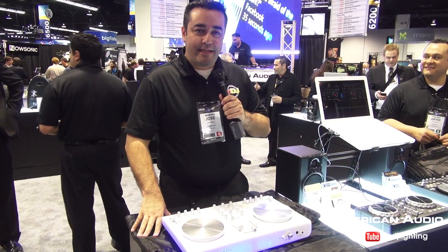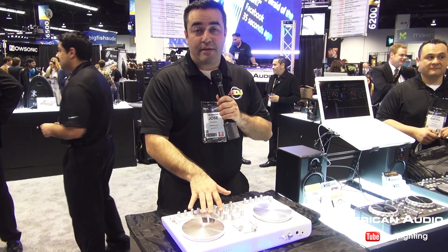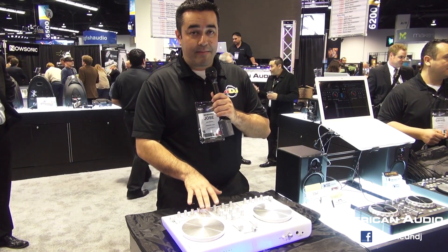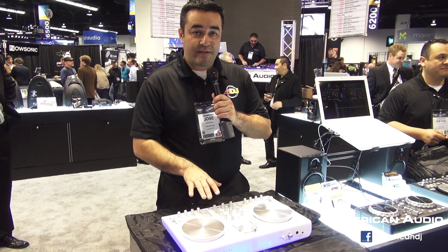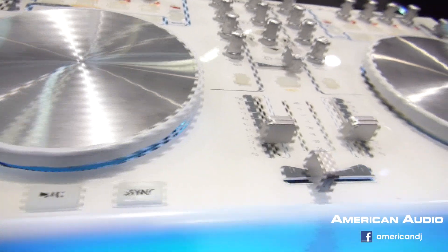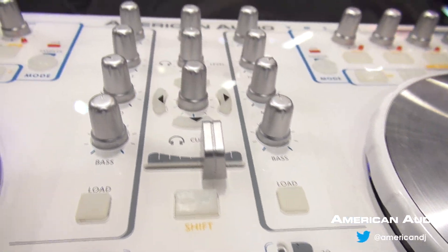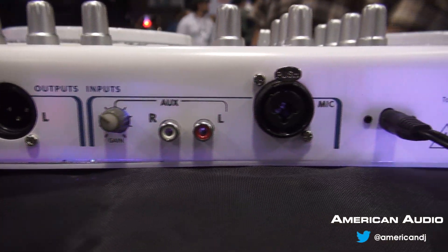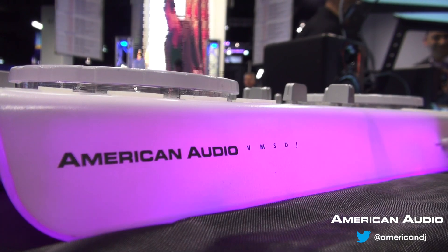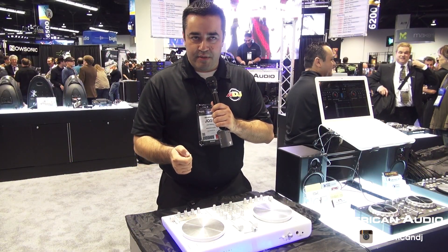Hey guys, Jose Heredia with American DJ here at the American Audio booth, announcing two brand new controllers. One of them right in front of me is the American Audio VMS4 DJ Jelly. You get the same capabilities of the VMS DJ, the black cover, but this one is in a jelly cover, which allows you to be a little bit more creative visually. It has an LED light inside that allows you to change the color or have the colors dance to the beat of the music.